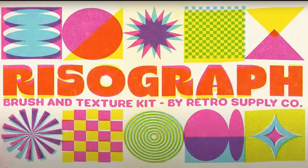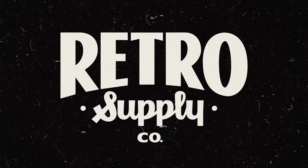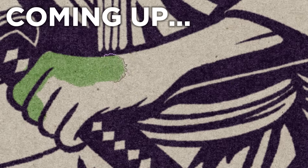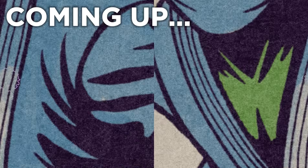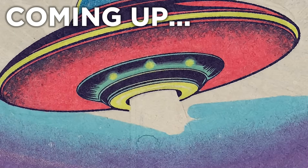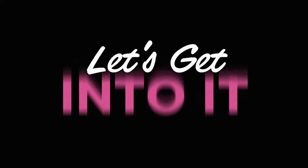You just need the Risograph Brush and Texture Kit by Retro Supply. Today, I'm going to walk you through the bundle itself, some easy brush setting tweaks, three simple ways to use Rizzo, a full tutorial, and a few reasons why I think these brushes are amazing. Let's get into it.